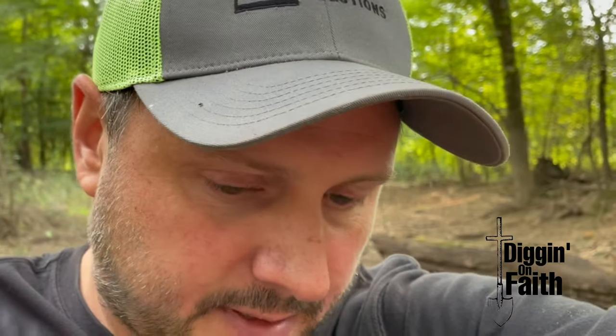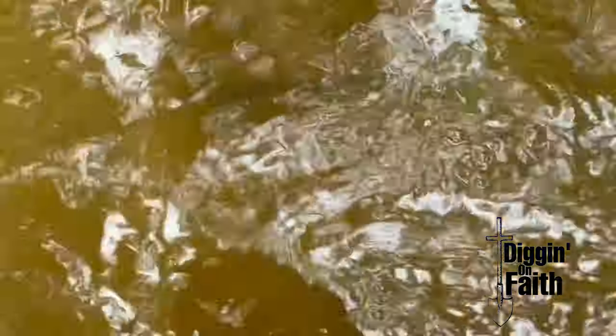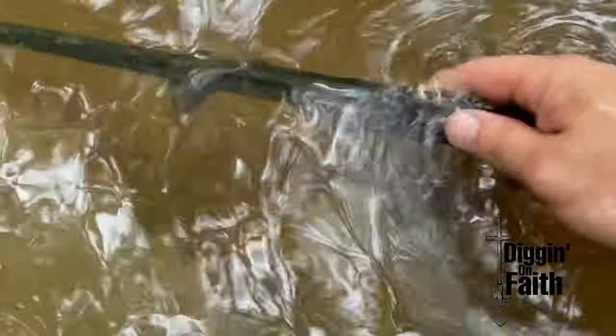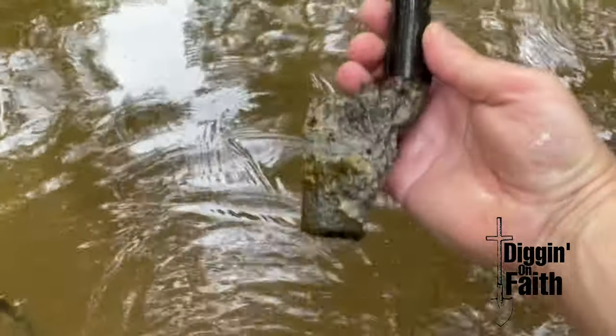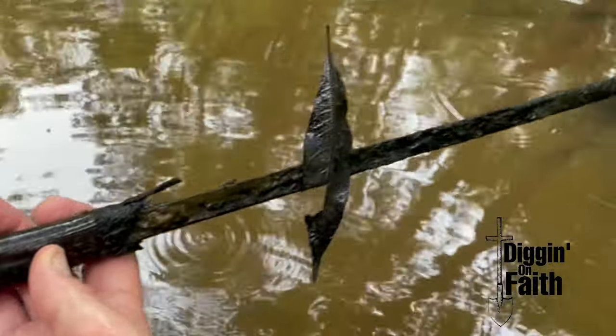I just looked down in the water while I'm sitting here talking to you guys — look what I see in the water. Check that out, I don't know if you can see it or not. Oh my gosh, it's a bayonet! Okay, I'm about to pull it out. I'm just shaking so bad right now. Holy cow. Whoa. You have got to be kidding me.